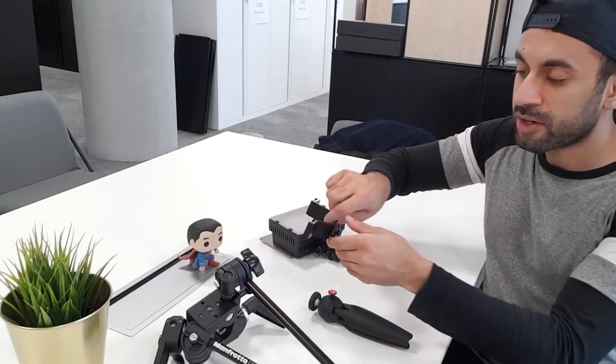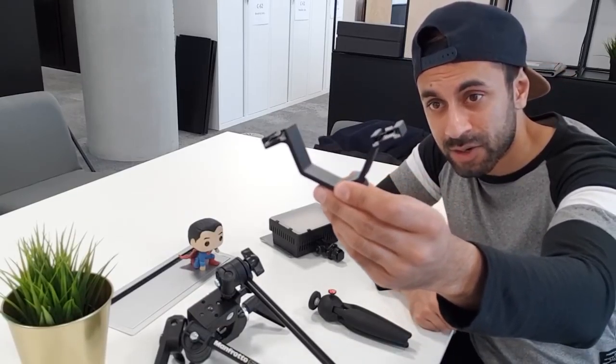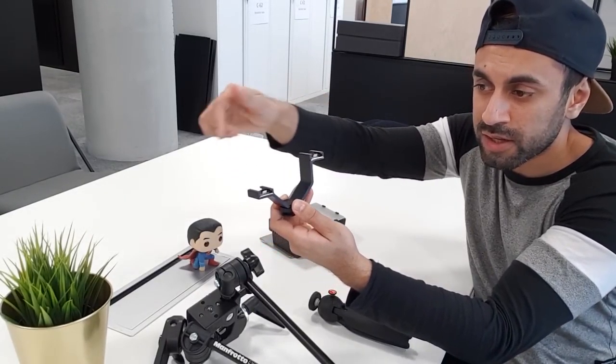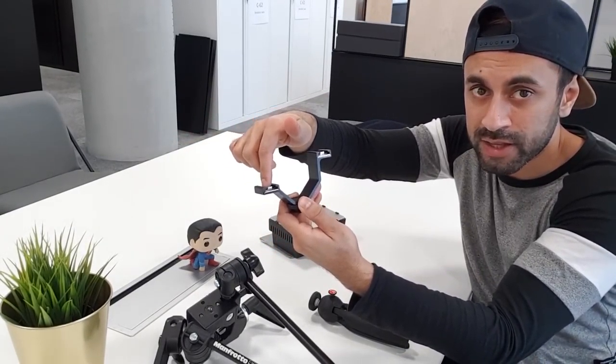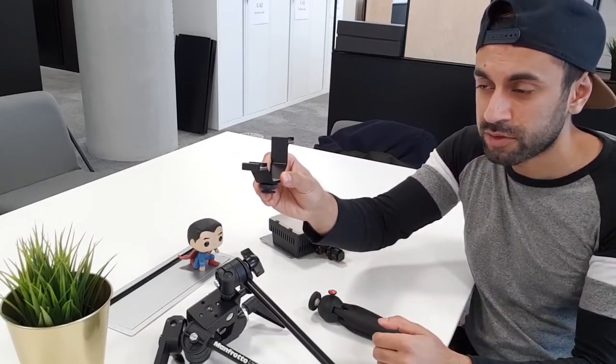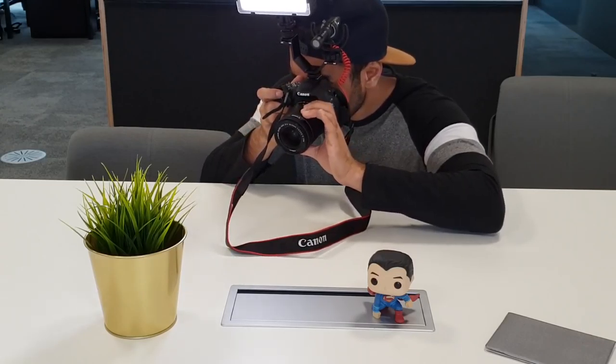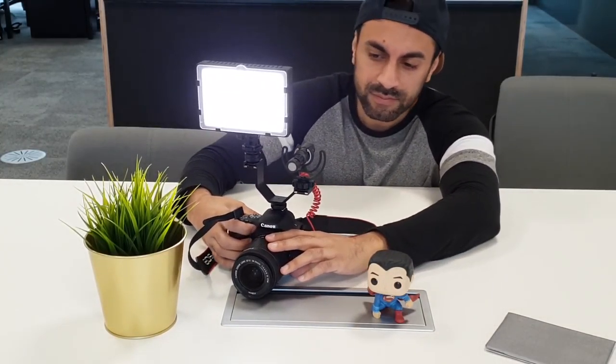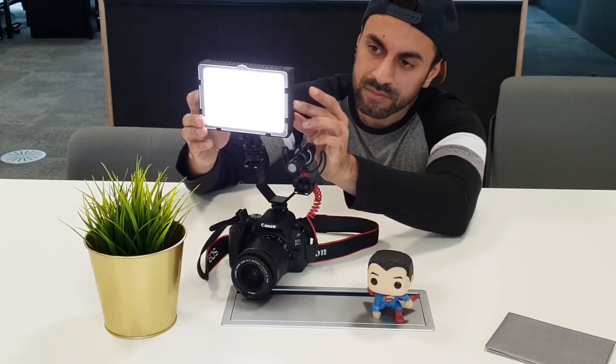One thing I've always wanted to do is have the microphone and a flashlight on my SLR camera at the same time, so I bought this dual cold shoe. You can get it on Amazon — you just snap the light on the top and the microphone on the side, and they both sit on top of your SLR camera. You've got the whole setup in one go. This is about 12 pounds on Amazon and it's definitely worth it, so do check it out.